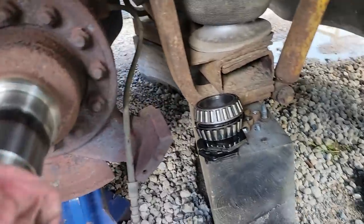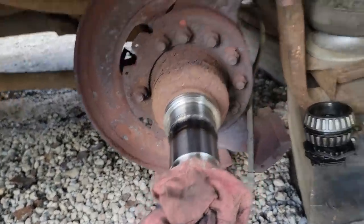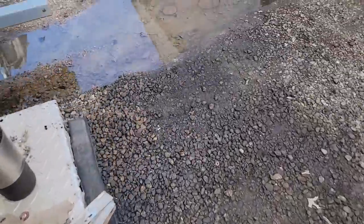The other side bearings look good - it was in really nice shape. We're going to replace all the seals of course and clean the hubs out. We're going to flush the differential since we've already got it loose and draining.